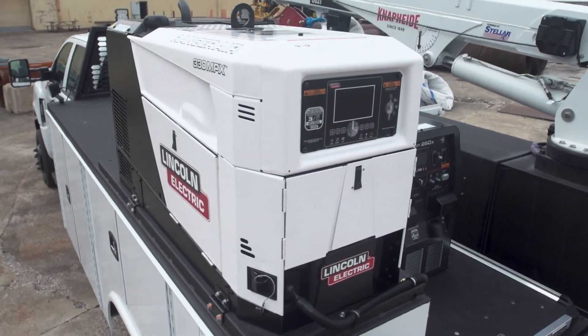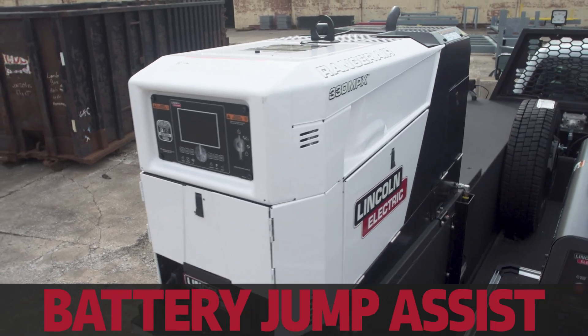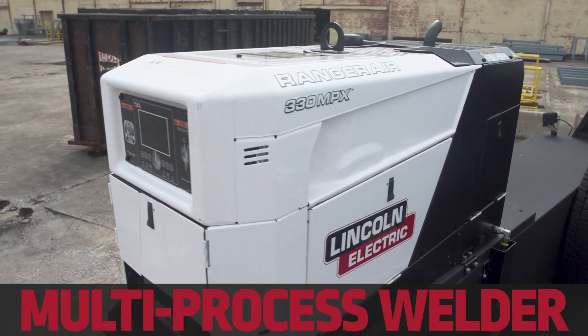Similar to the Ranger Air 260 MPX, this machine is packed with five key functionalities in one compact unit. It's an air compressor, a generator, has battery assist capabilities, battery charge, and it's a multi-process welder.